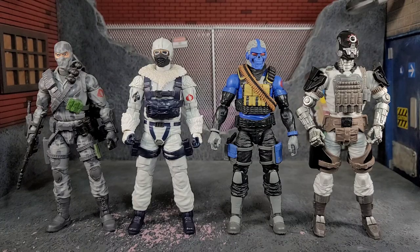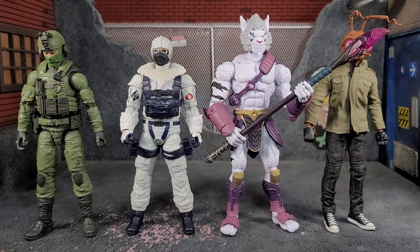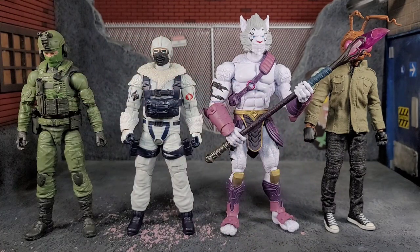Now for some comparisons. We have Snow Serpent alongside fellow Cobra team members — Firefly, Range Viper, and Arctic Bat — and you can really see how well he scales with his teammates. You can also see how he scales against the enemy Joe team, and finally how Snow Serpent stacks up against Valverse, Ewok, and Street Gomez from Mezco.